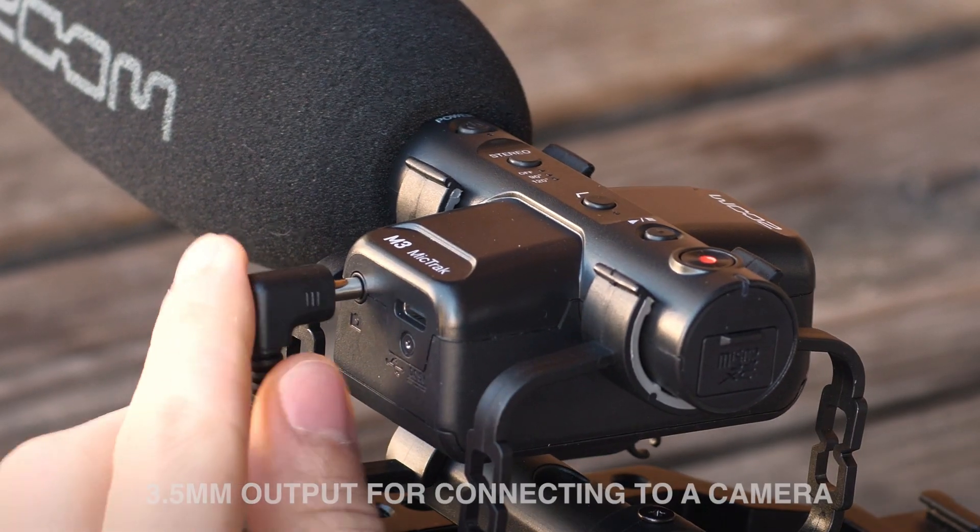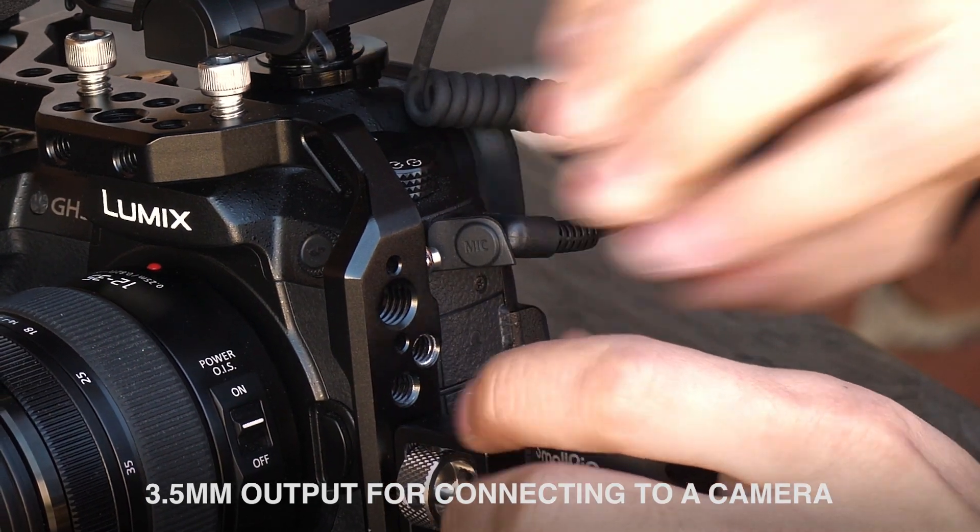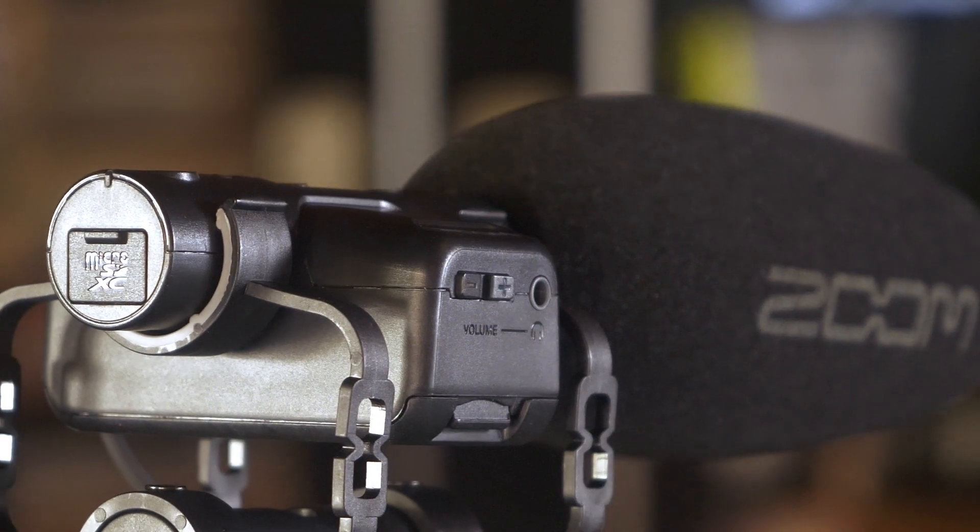Once you've made your stereo selection, you can output the audio to your camera with the included cable while being able to listen on headphones through the headphone output. The audio you hear will be saved to the SD card if you hit record, but the M3 will also save a second file called a RAW file.